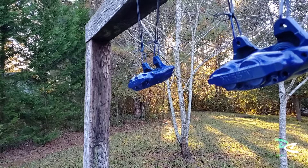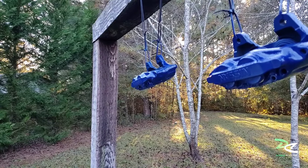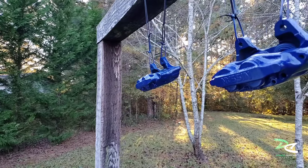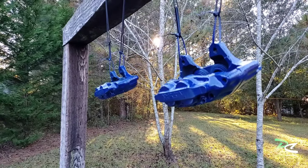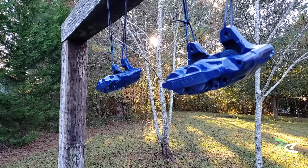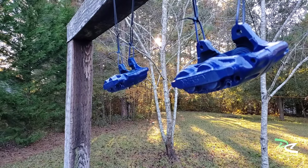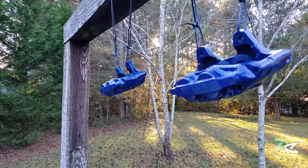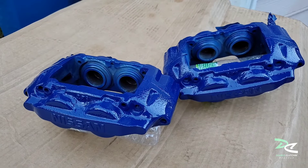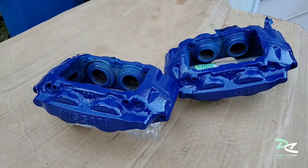The reason I went with the Z32 is because the Z32 and the R32 calipers are the same. When I got my Skyline it was a four-lug, so it had the standard brake caliper. This is pretty much an upgrade for me.